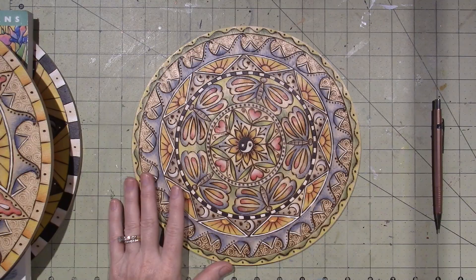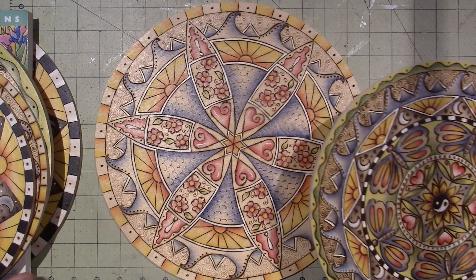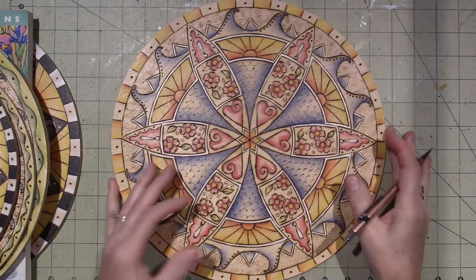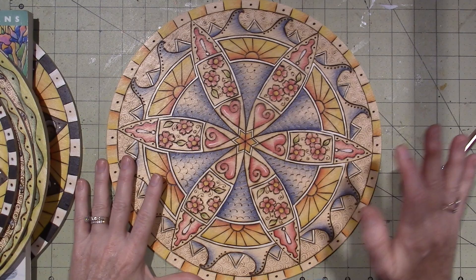It all started with this one, and now I'm making different sizes. I have a small one here — this was the original 10-inch, and then this is a 12-inch mandala. I basically tweaked it to fit the elements, hand drew everything, and then painted it up, so I have that in a bigger size.